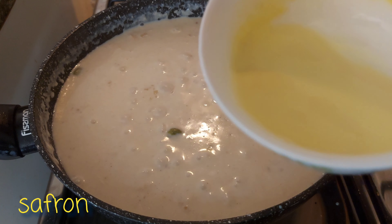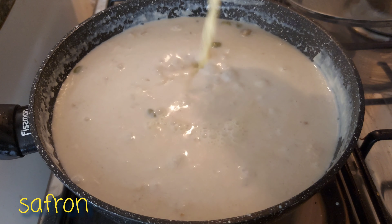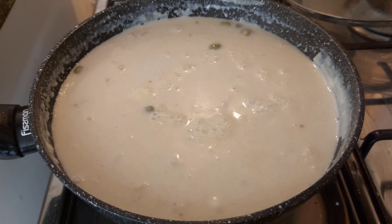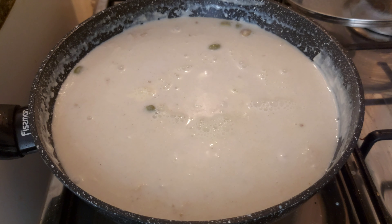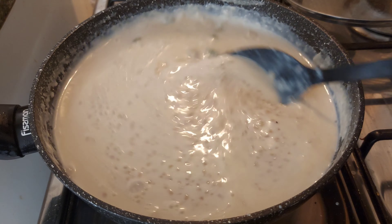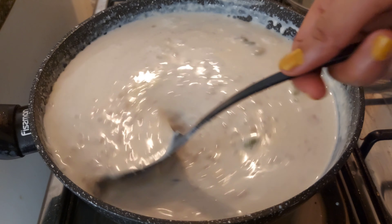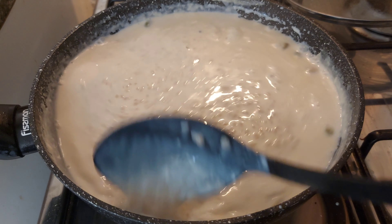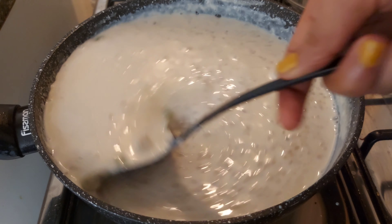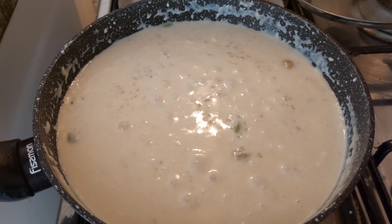Add 3 tablespoons of saffron. Mix it in with the condensed milk. Add 1 tablespoon of condensed milk and mix it in well.